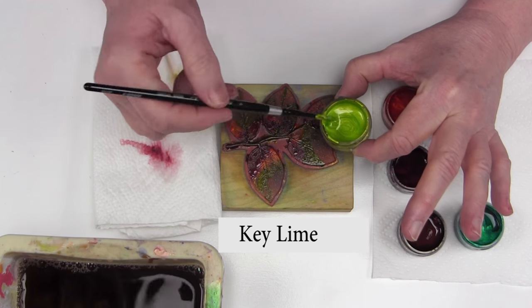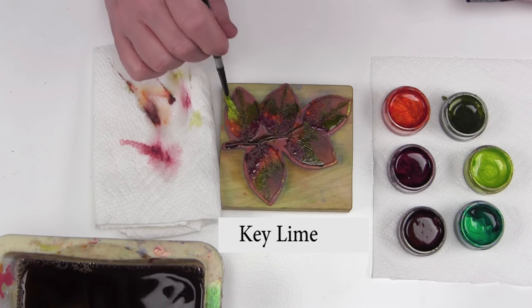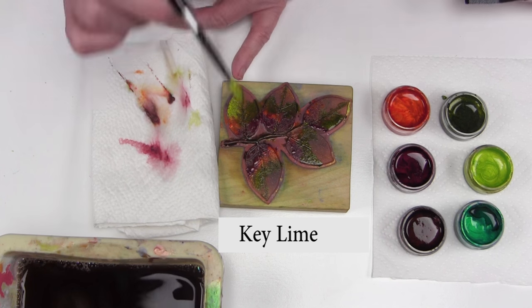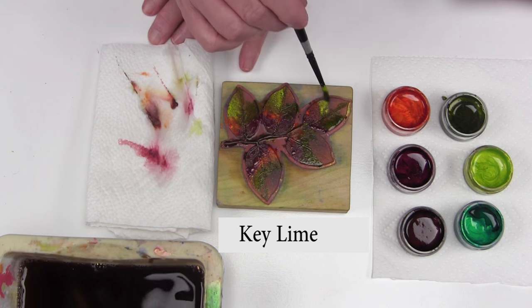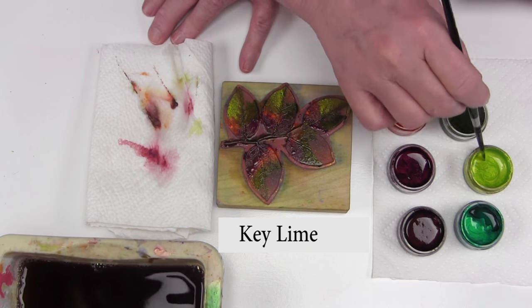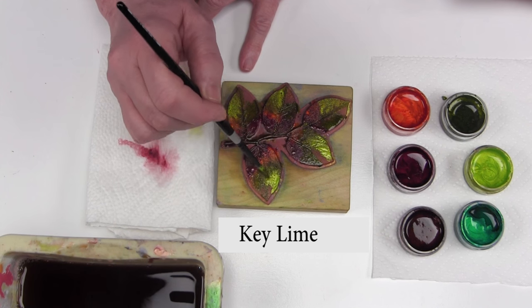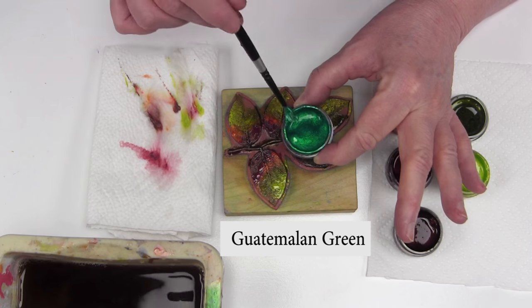Next color is key lime. This is going to add some beautiful accents and add light to our piece. I'm going to work on the tips of the leaves — I've decided where the light's going to go. I'm just going to work my way around these leaves, adding the key lime creamy paste, keeping that paste nice and creamy, not adding any additional water.